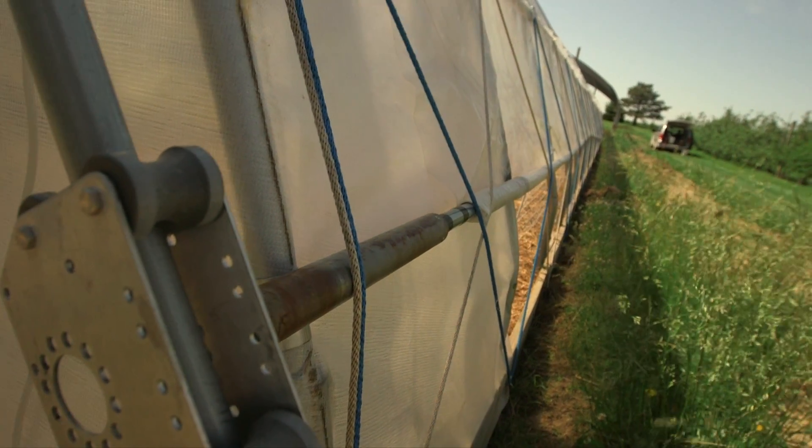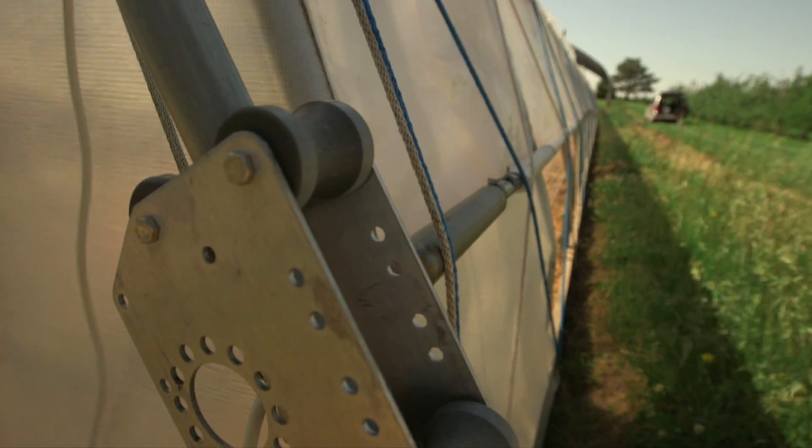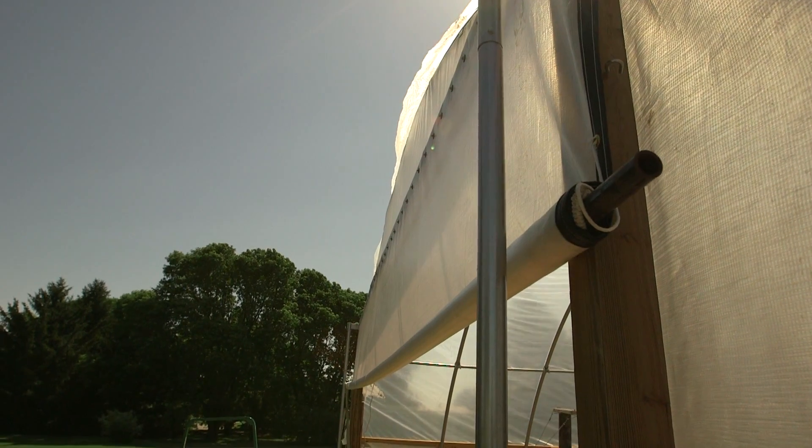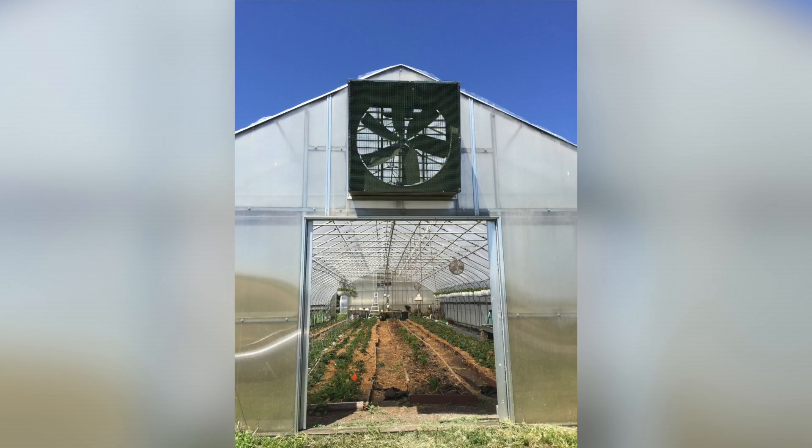Cooling the high tunnel is primarily done by opening up the sides, the end walls, and sometimes rooftop vents and end wall vents. The key is to get as much airflow going through that structure to move that warm air out of the building. Some growers add automated vents to open up when it hits 75 or 80 degrees, and some growers add fans to push air from one end to the other in order to help cool it.